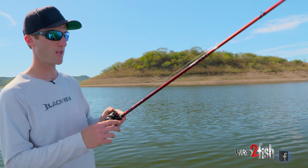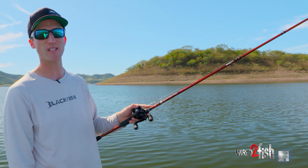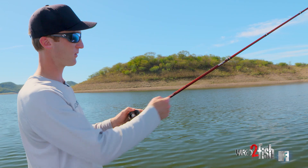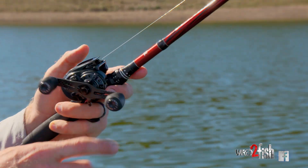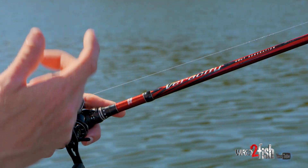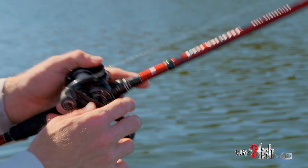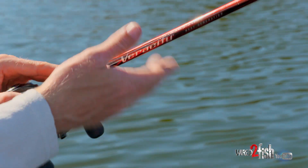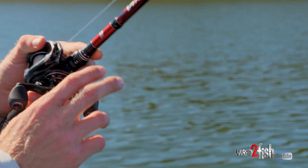For the rod, reel, and line I'm using today — I'm throwing a pretty beefy rod. This is the rod I like to flip with: it's a 7.6 heavy action Abu Garcia Veracity rod, I'm throwing 20-pound fluorocarbon line, and I've got a high-speed MGX reel. We're dealing with a lot of big fish, so I want a beefier setup. If it were clearer water I'd probably downsize, but this water has a nice green tint so I feel like I can get away with 20-pound line and bump up to that 7.6 heavy action to really get the hook in them on those long casts.